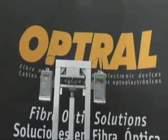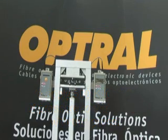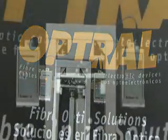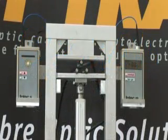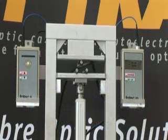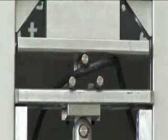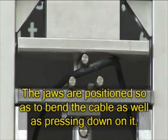Crush Test. We apply 500 kilograms of pressure to the CDAD with this press. To one end we connect a light source and a power meter to the other end. The jaws are positioned so as to bend the cable as well as pressing down on it.